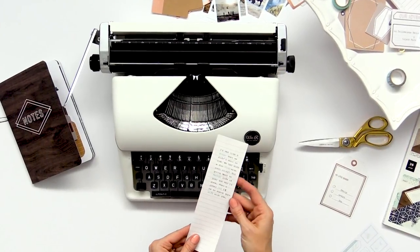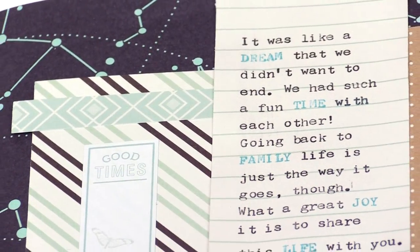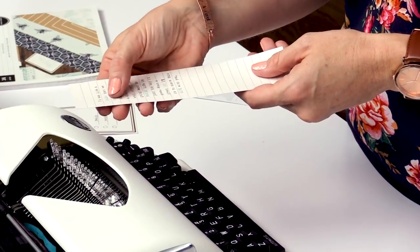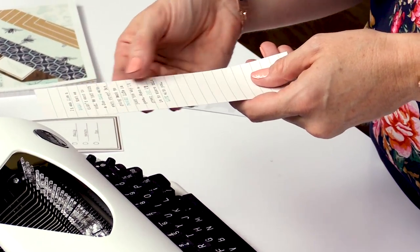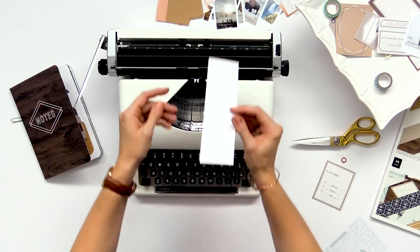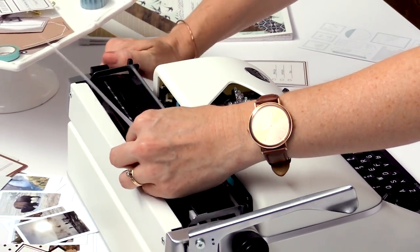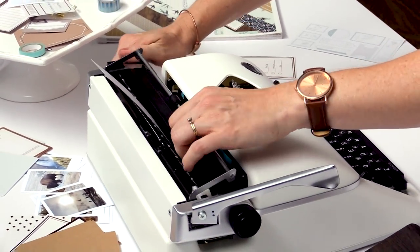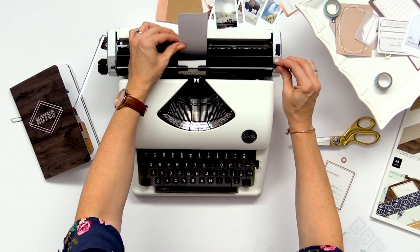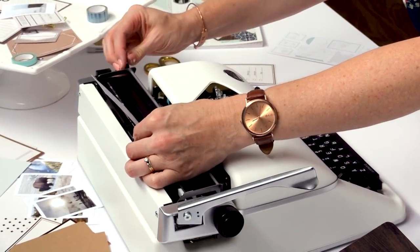The third way to add journaling with the typewriter is by using different color ribbons to emphasize important words in your journaling. I've got the teal and black ribbon in and I'm going to add another sentence to finish this off and show you how it works. We just run this through the typewriter and place it under the bar. If it's crooked, you can use this lever here that loosens up your paper so you can shift it around to get it nice and straight.